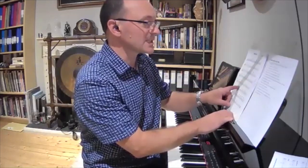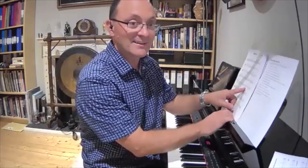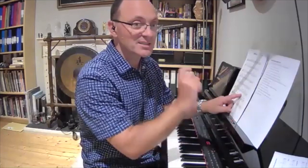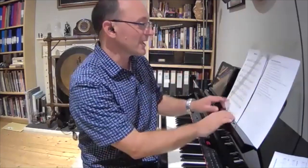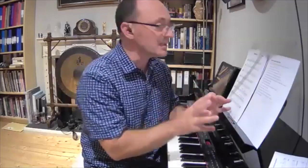Now we get the B section. This time around we start with the minor, so we get 2-5-1 in the minor, then 2-5-1 in the major — we just flip those two things around. Then we get 2-5-1 in the minor, 2-5-1 in the minor. So all you've got in this whole piece, you only need to play two 2-5-1s — a minor and a major — and that's it. That's the whole piece.